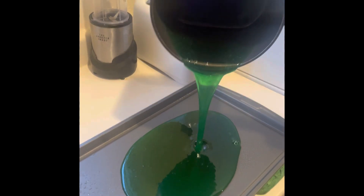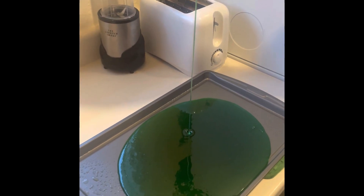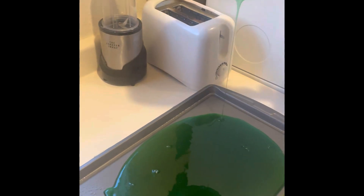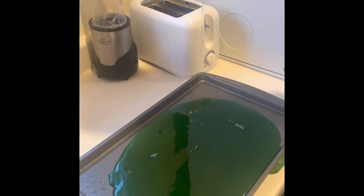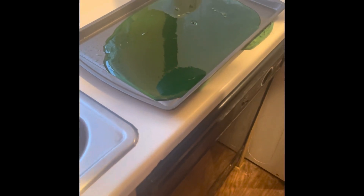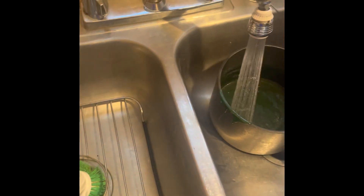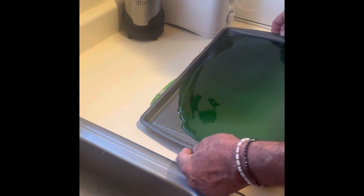Nice! Look at that — wow, is that cool or what? Yeah! Now what do we do next? Let's do the powdered sugar — a quarter of a cup. Let me put this under the hot water, I'm gonna make this move around a little bit so it covers the whole pan.